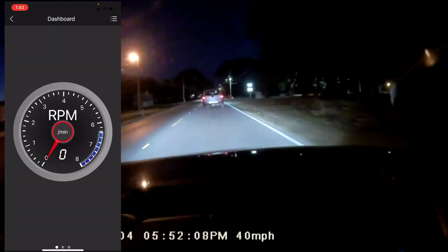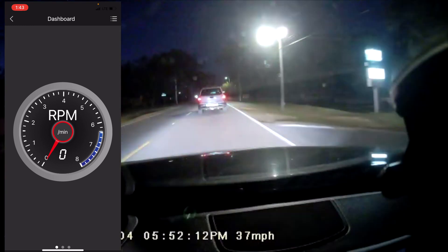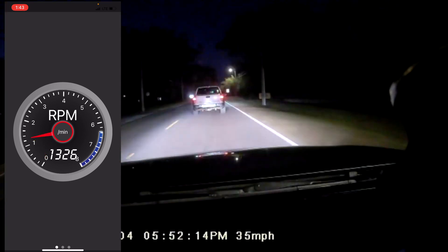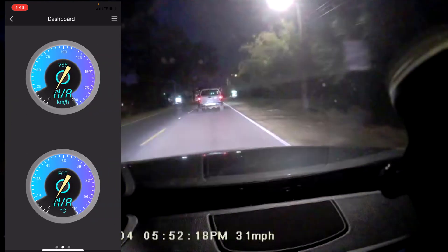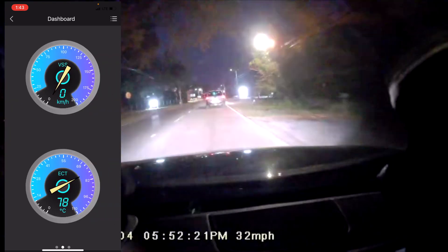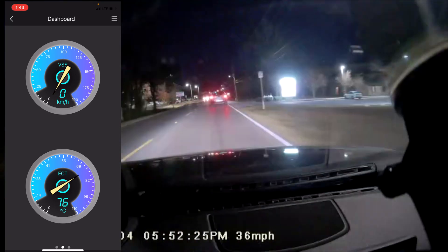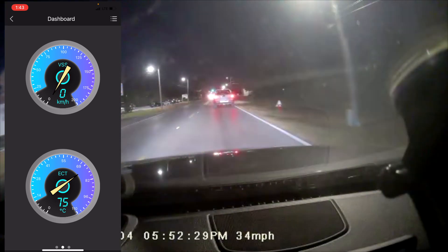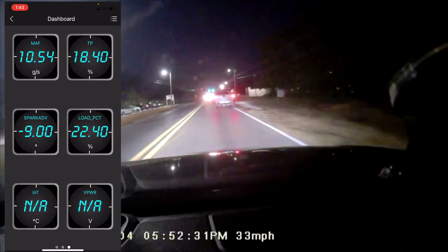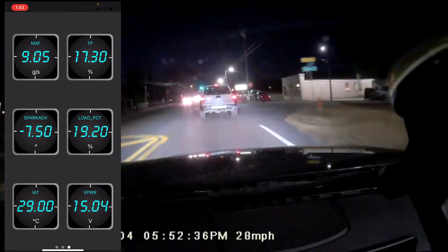Over here is the Dashboard, which shows your RPMs and other info. Let's go ahead and turn the vehicle on. The vehicle just started up and you can see the RPMs displayed. There's also various other live information shown. You can change the units from kilometers per hour and Celsius to miles per hour and Fahrenheit in the settings.